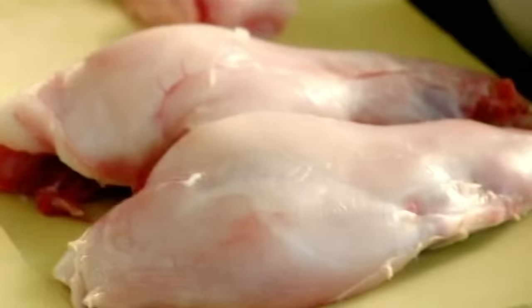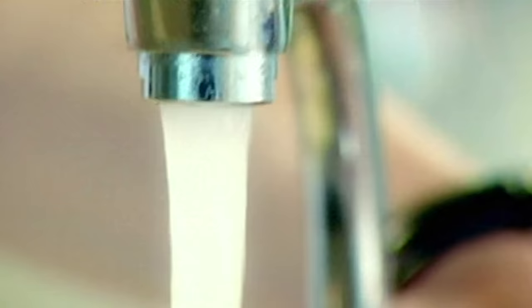Remove legs, poach. Bring it up to the boil and just leave them to poach for about 45 minutes.